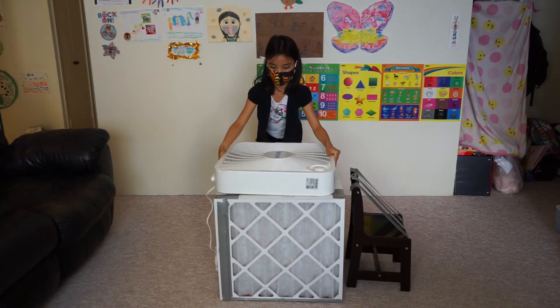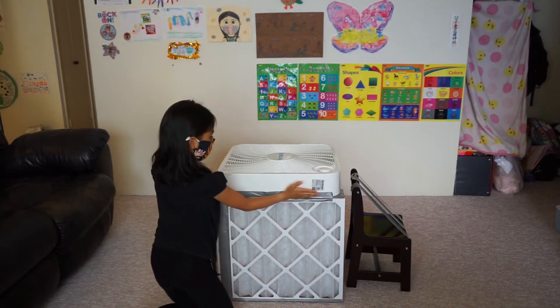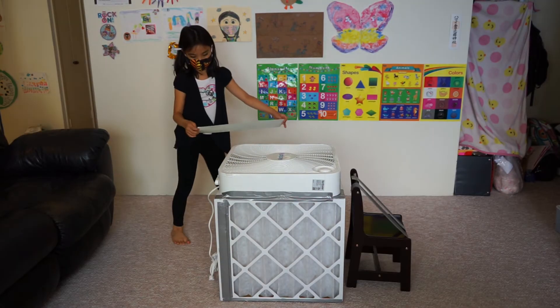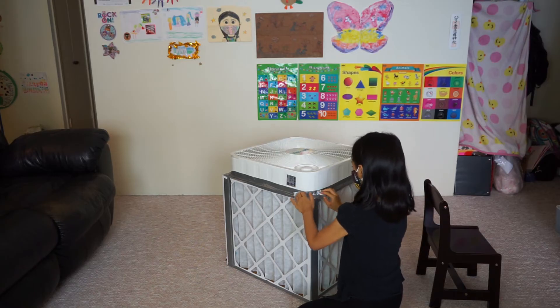Now we're ready to put the fan on the top. Make sure it's centered, and use duct tape on all four edges. You also need extra pieces of tape if your fan has round corners.